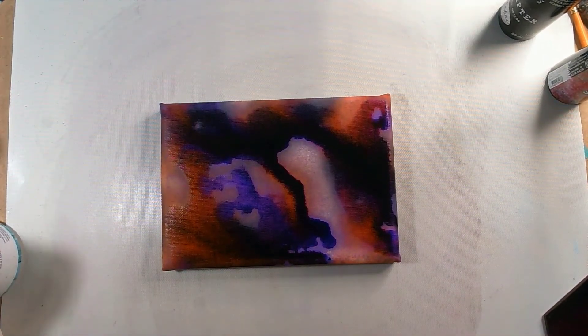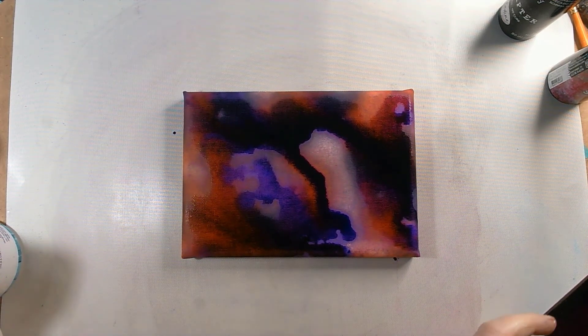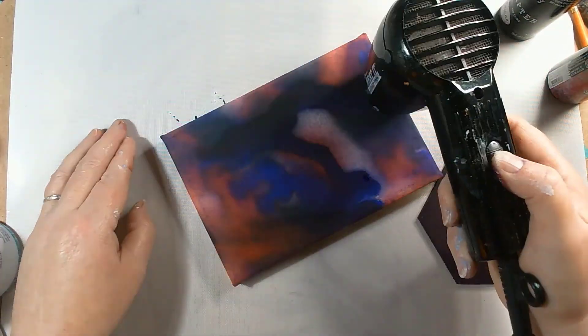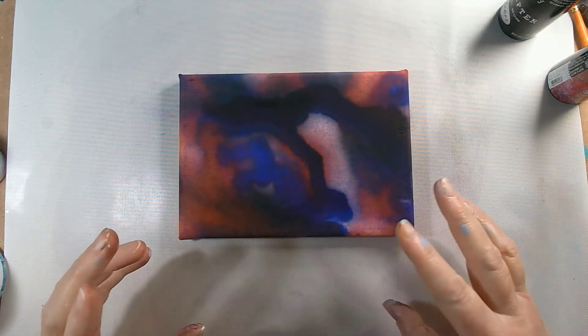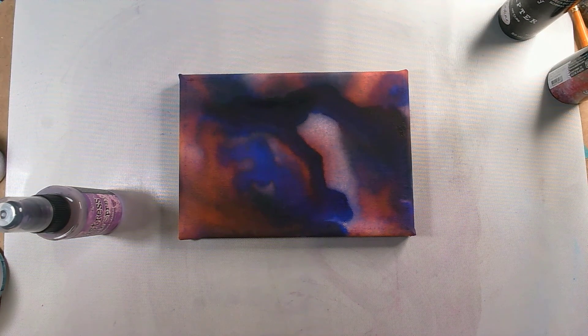We need to give it a bit of a blast - I will speed up any blasting that I do so you don't get deafened. There is the dried piece but it's looking a bit naff, so I'm going to pop this to one side and come back to it. What I'm going to do is add in some other layers. I've decided while I was heating that up to introduce some distress oxide colours just as a little bit of a variant.